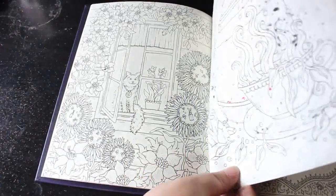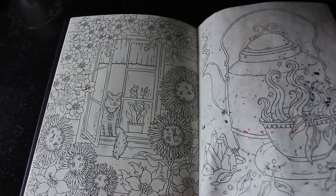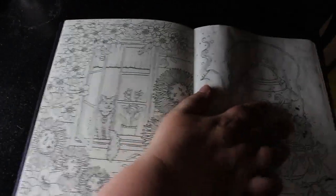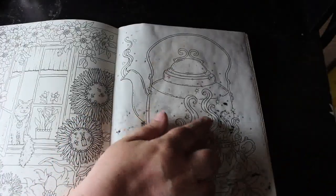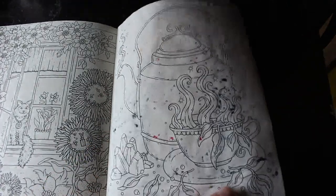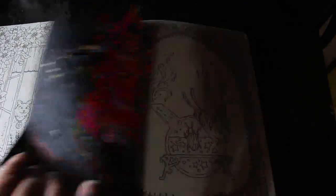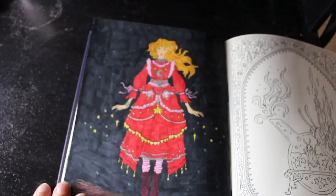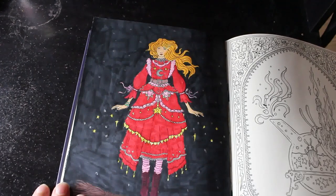The Tales from the Witches Cottage page was done in the water-based DecoTime markers. They have gone through slightly to the previous page, but I know I can cover that up without any issues — apart from maybe this really dark black bit, but I can sort that out. There is some glitter gel pen on there, mostly silver, but that's about it. That was fun — I enjoyed it. Thanks Molly.